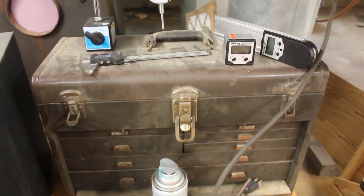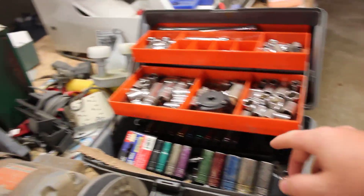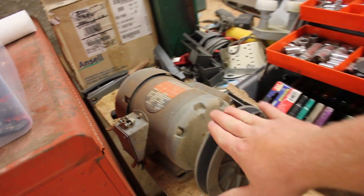Here is an old machinist toolbox — I try to keep all of my nicer measuring tools in there. Wrenches. Harbor Freight. These sockets have lasted me a very long time. Drill press motor.